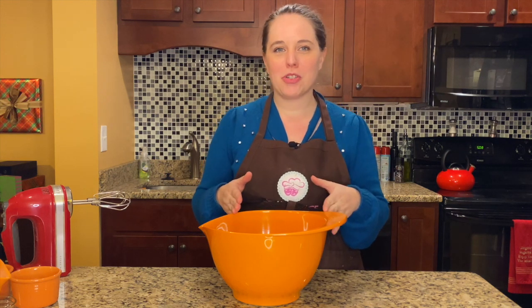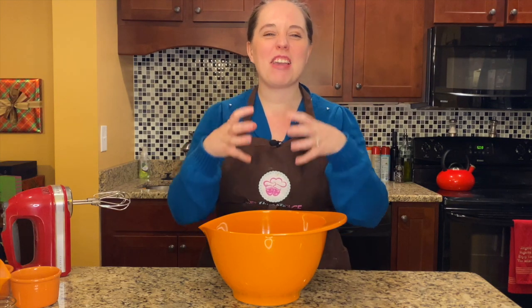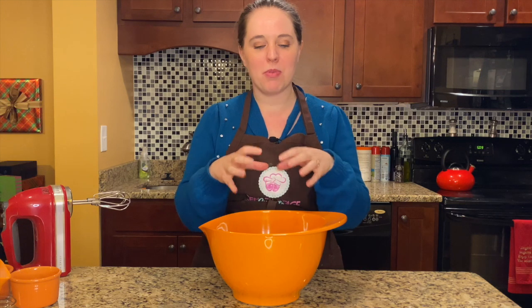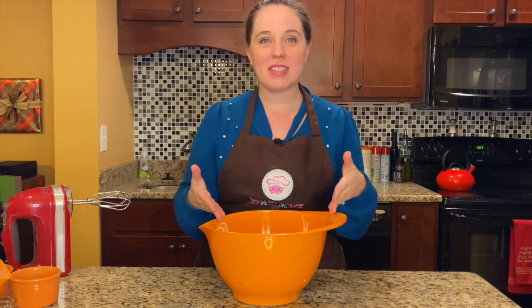we're going to make snickerdoodles, but we're going to amp them up or kick them up a notch, and we're going to make big, fat snickerdoodles. Usually they're a little bit thinner, more like biscuit-like in height, but we're going to make nice, big, puffy, cloud-like snickerdoodles. So let's get started.